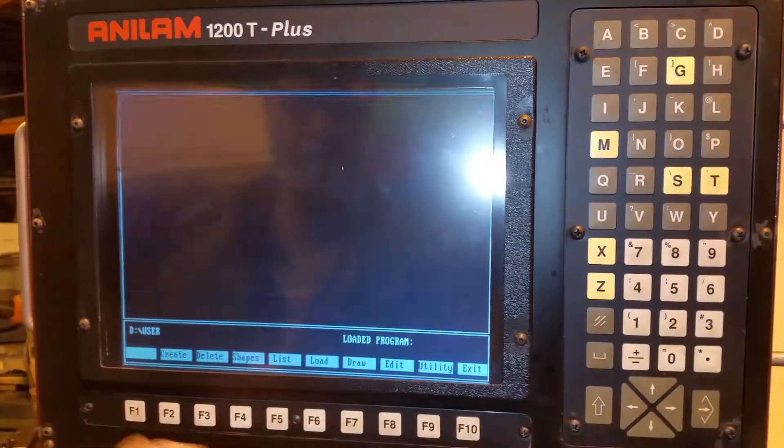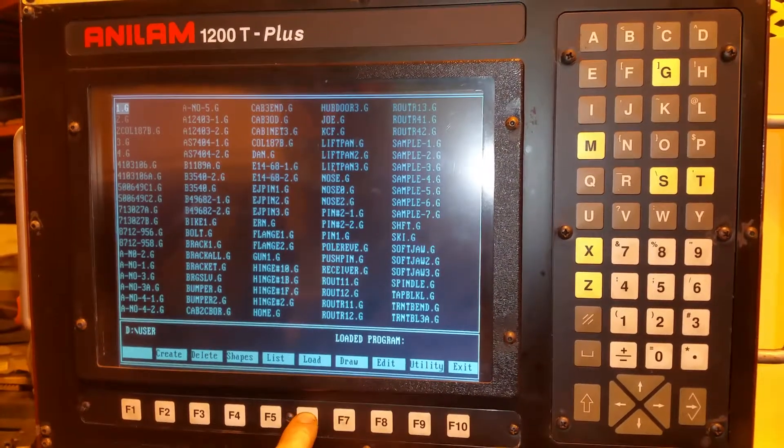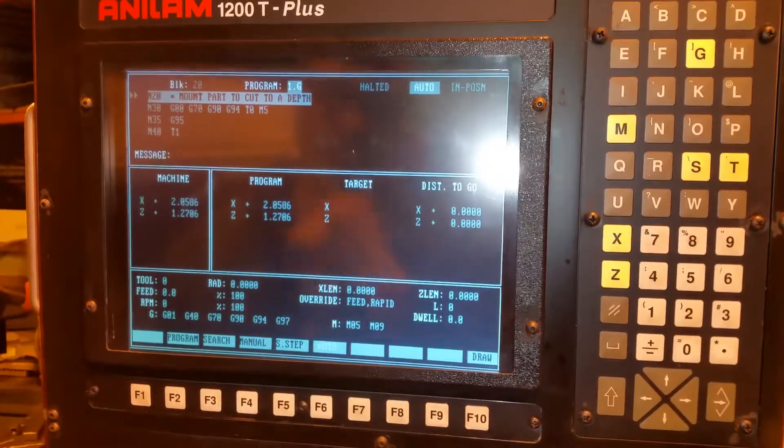Oh, so you actually do pick a program then? I can. So it's not all manual. It's both. Okay, so now you're doing both. Yeah, so I'm going to load the program now. Put it in auto mode. There's the program, it's ready to go.